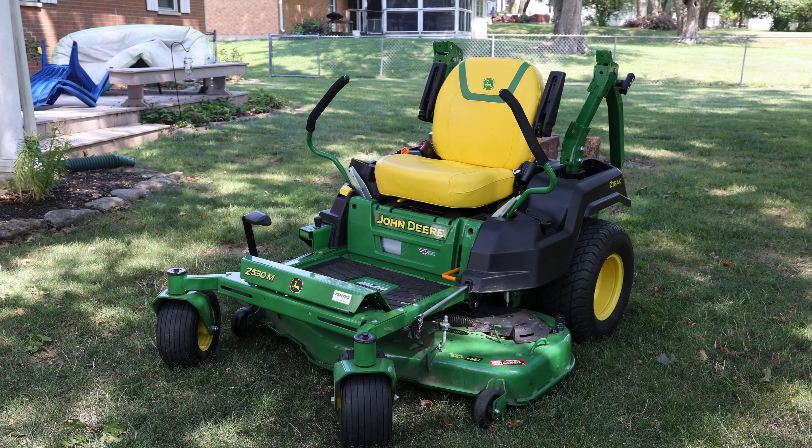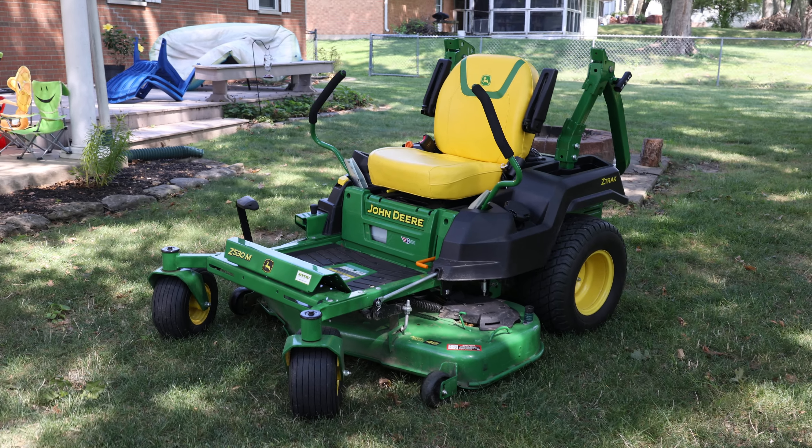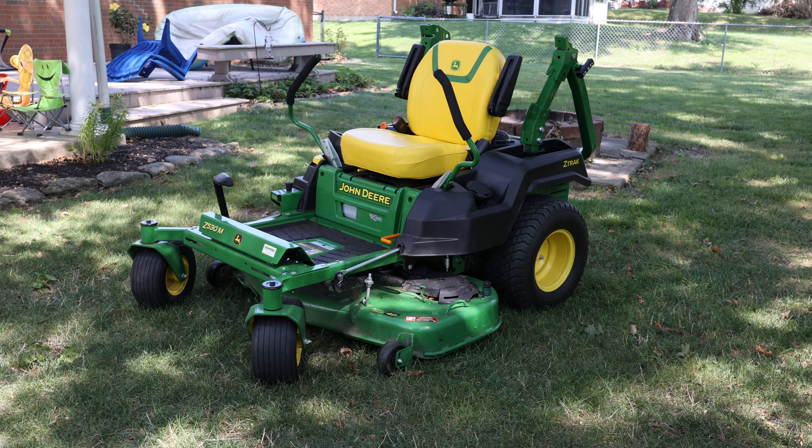What's going on everyone, welcome back to the channel. This is going to be my somewhat two-year review, and mainly this is going to be on the top five things that I like about our John Deere.